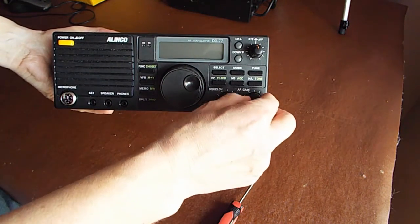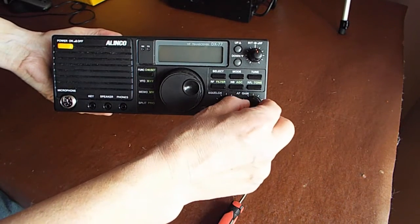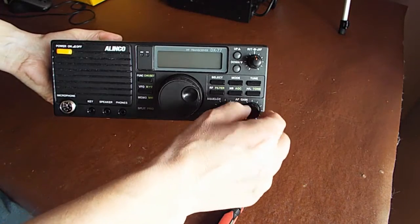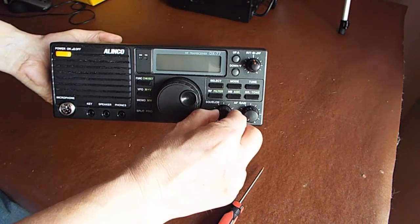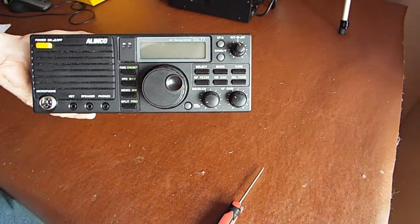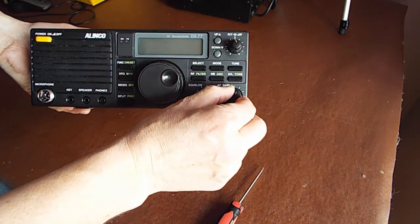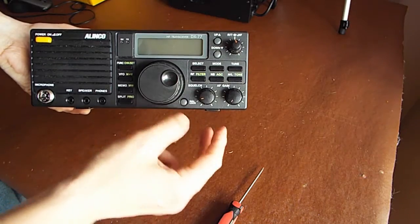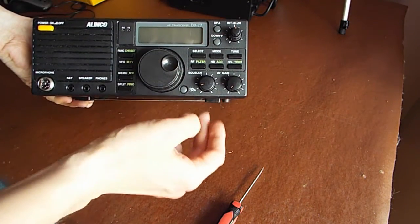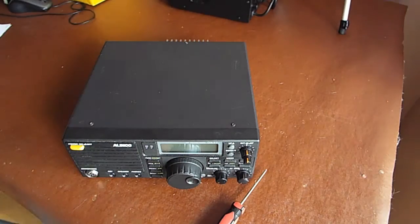It does give me an opportunity because the volume control is feeling a little bit gritty - the little pot just feels like it's got a bit of dirt between the contacts. It's probably wearing out to be honest; the squelch is much nicer. I'm going to give it a little bit of contact spray when I get inside if I can. I don't want to take this radio fully apart. Eventually if it continues to get worse I might look at swapping the two pots over.